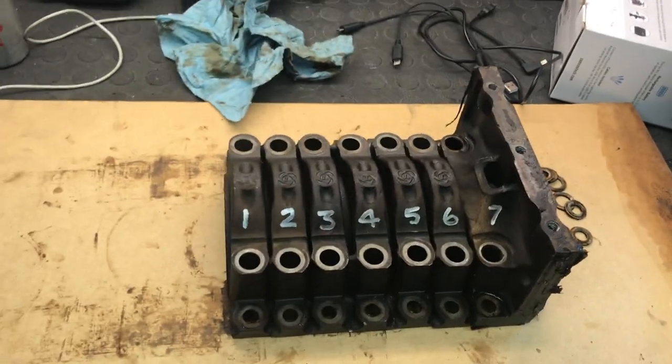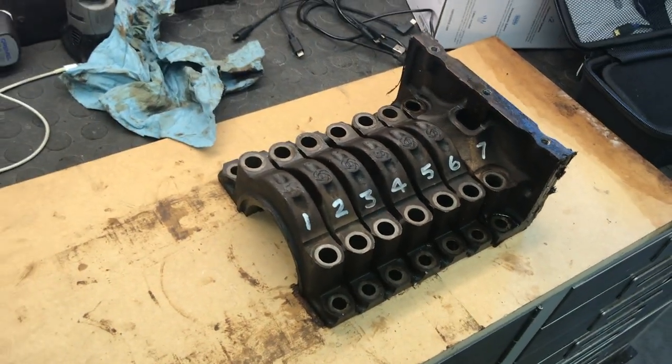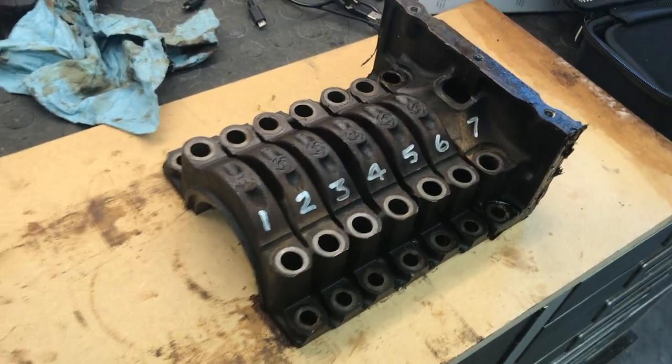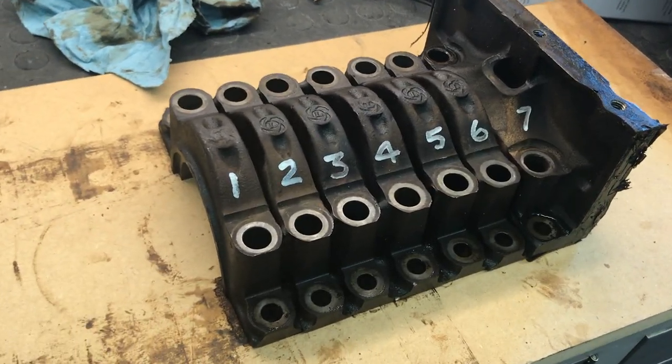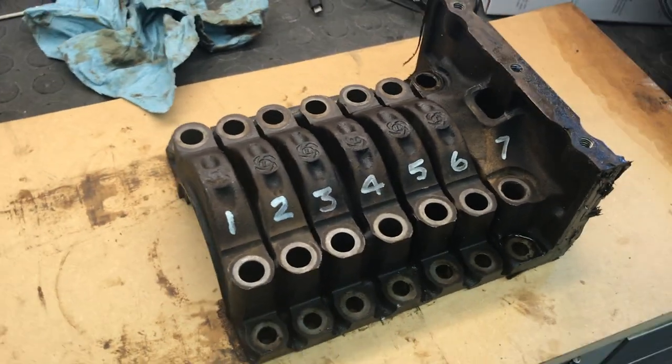As I was editing this video it became clear that I had omitted a few steps, mainly installing the bearing caps in the block over the crankshaft — the final assembly. So that's what we're going to do now. What you see here is a set of bearing caps that I just grabbed off of a block in the shed. These are in no way the level of cleanliness that they would need to be to go in a block, but we're just using this for illustrative purposes.